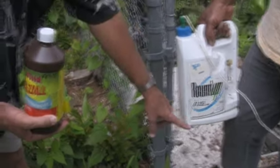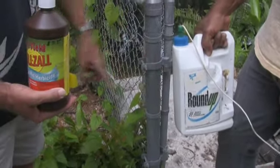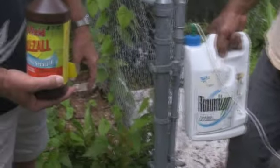If you did it the opposite way — put your concentrates in first and then tried to fill it up — you'd have suds everywhere and you'd never be able to fill the bottle. I've learned that the hard way.